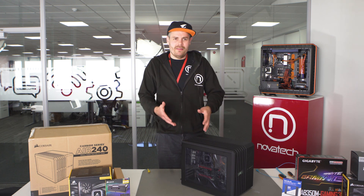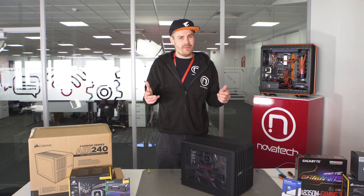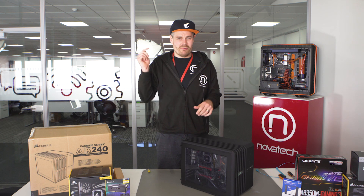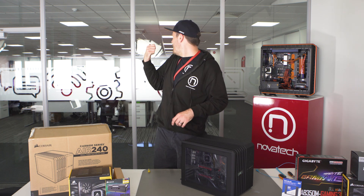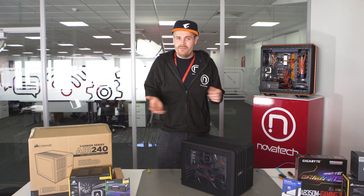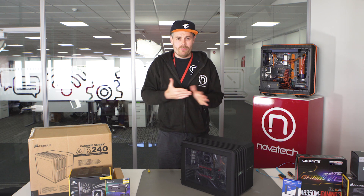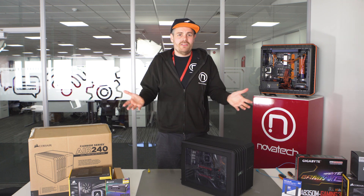Thanks to Corsair, AMD, Gigabyte, and WD for their help with the video. If you have any problems doing anything, feel free to drop us a message in the comments below or contact our tech support — live chat or email — and they'll be able to help you wherever you want. Thanks a lot for watching. Hope you learned something. See you soon.